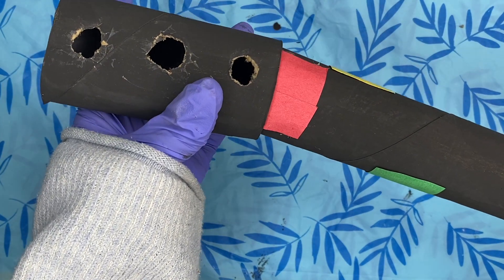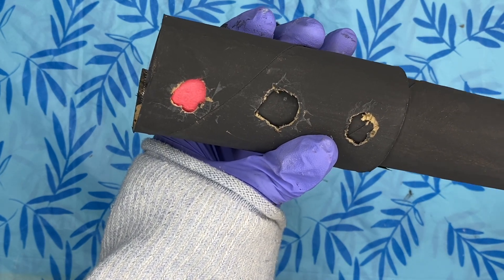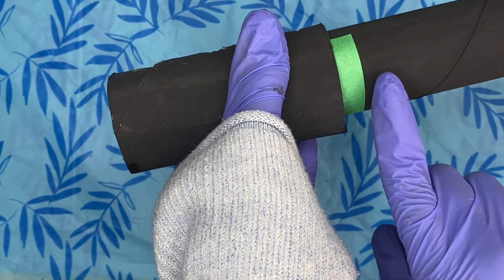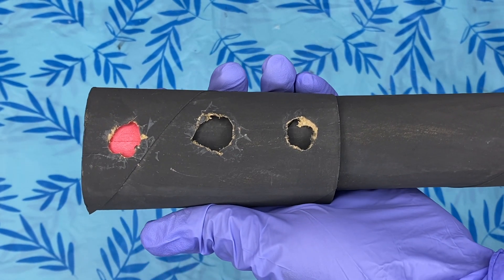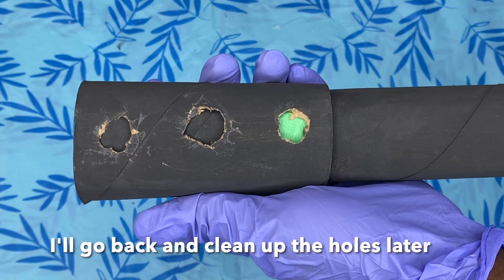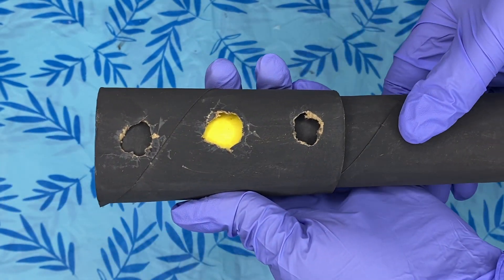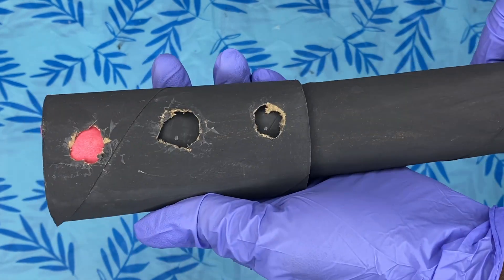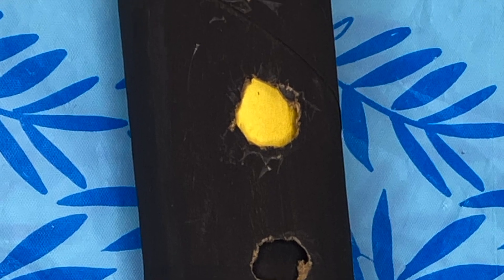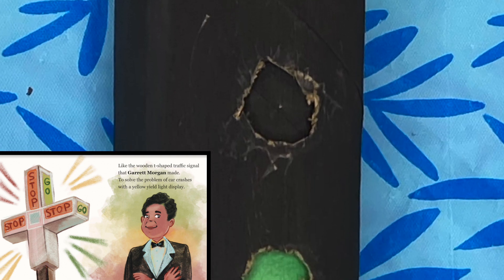Now it is ready to be tested out, so let's go ahead and insert this in our toilet paper roll. It fits perfectly, but I noticed the green hanging out, so I'm going to remove part of that. Now if you turn it, look — the stoplight is turning colors! How cool, right? This is our homemade makeshift traffic light. Thanks to Garrett Morgan for inventing this awesome invention.